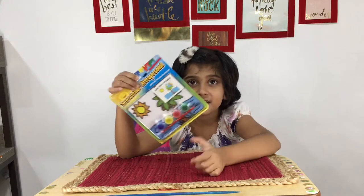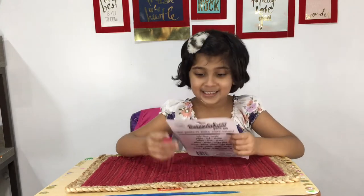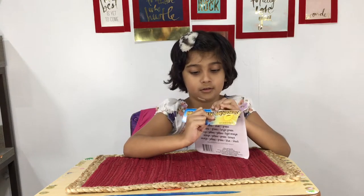What are you going to do? I'm going to paint. You're going to paint. Okay, let's get started. Let's go.